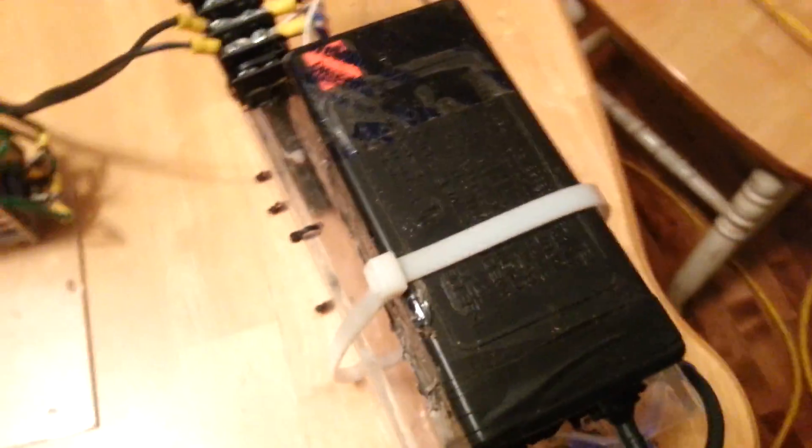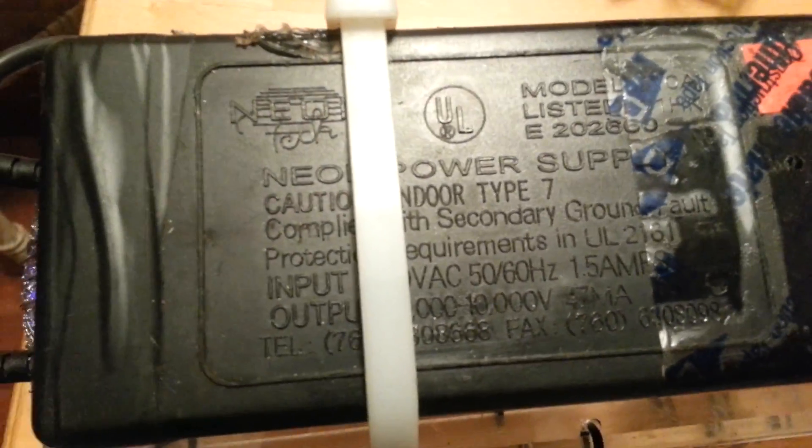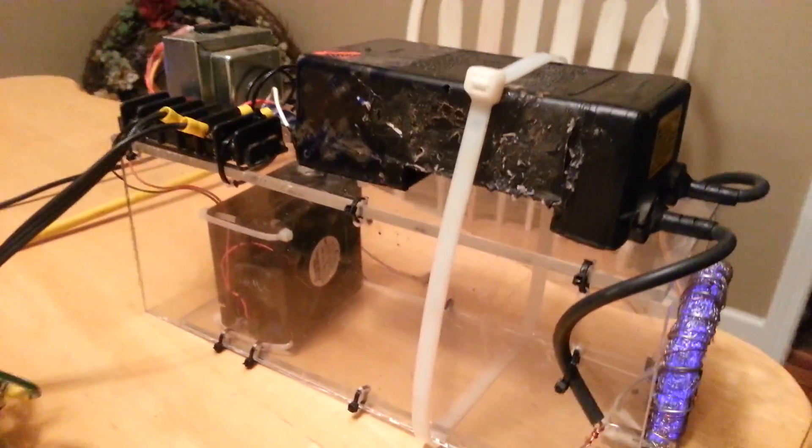The transformer I have here is a neon sign transformer — pretty much a flyback transformer of some kind. The output is between 7,000 and 10,000 volts, and it does have an adjustment on it. I don't know what frequency this is, but it is definitely way up in the megahertz probably. They say that high frequency transformers are far better for the production of ozone than your standard iron core coil wound transformers.